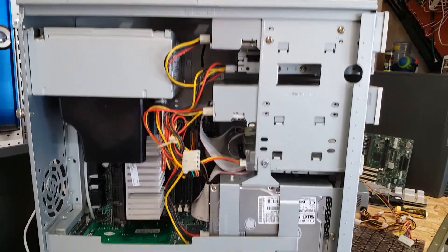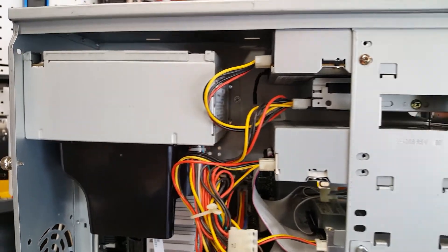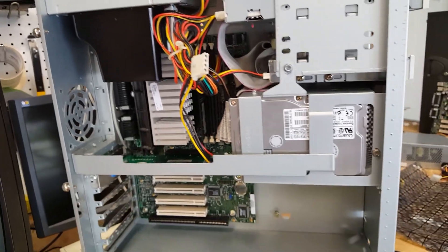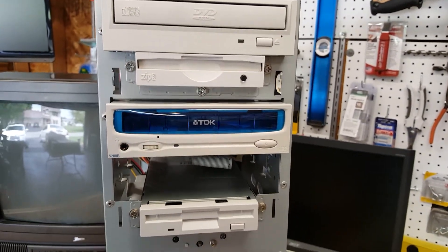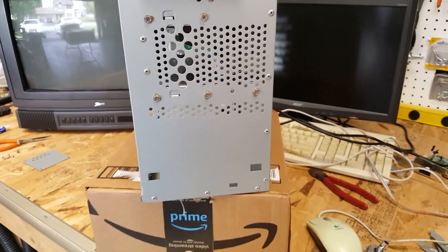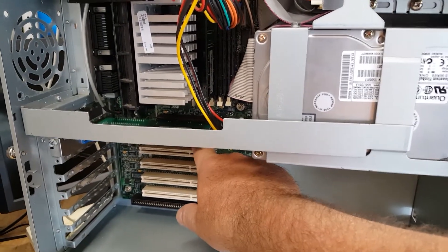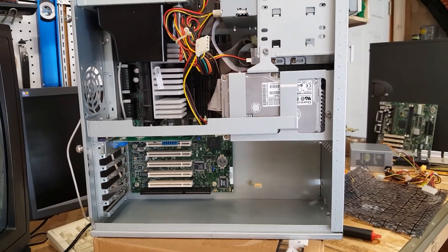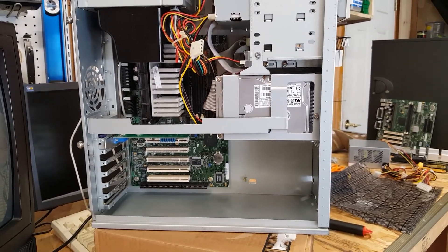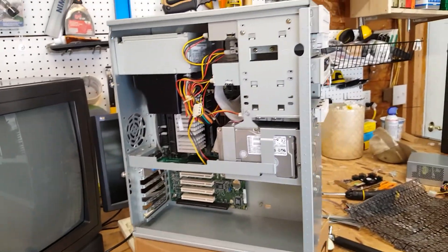So we now have everything put back into the chassis. I can confirm that it boots and runs. I am going to reinstall Windows 98 and probably a separate boot-to-DOS option. This is what it all looks like - very clean. The one thing we're also going to do is add a Voodoo 2 card. We're going to pretend like I bought this Gateway back in 1998 and the S3 card is great, but I've heard about Glide - I want to play Glide games. Back then I would have only been able to afford one Voodoo 2, so we're going to throw a Voodoo 2 in there and then do some benchmarking when it's all put together.